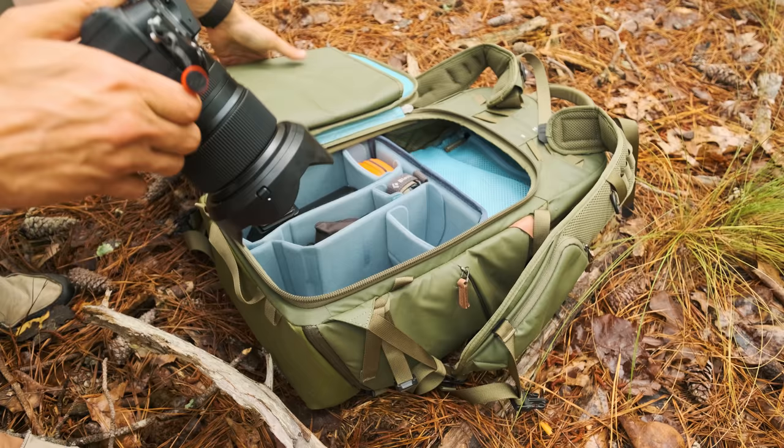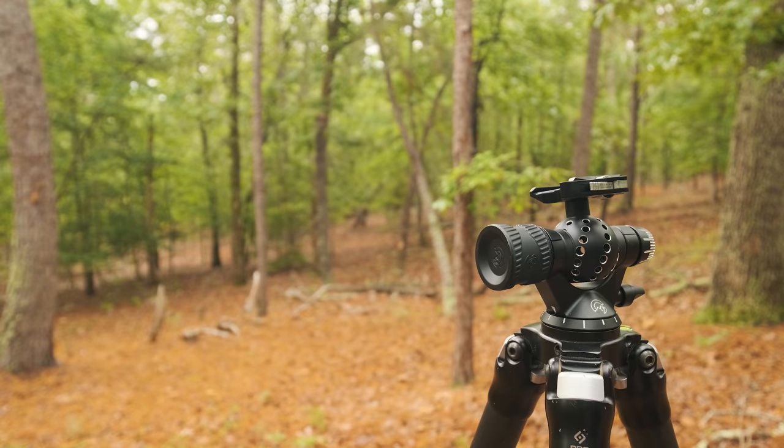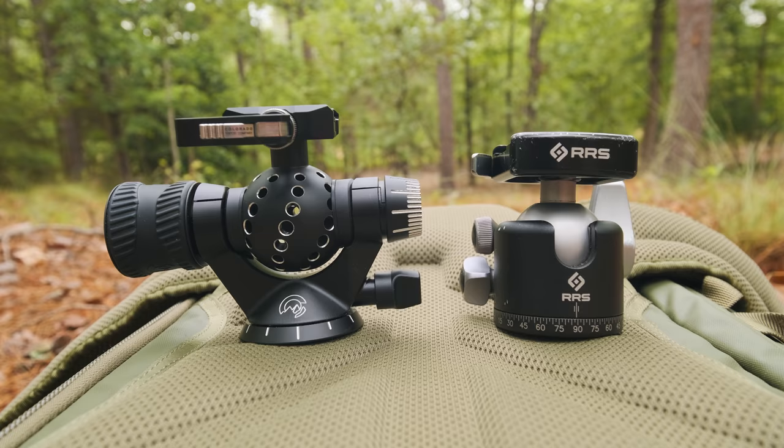Until recently, I got linked up with my friends over at the Colorado Tripod Company, and they sent me a pre-production model of one of their newer ball heads. I don't think this is available just yet, but you can pre-order it, and it's super cool. It's definitely the best looking ball head I've ever seen in my life. This is called the Aspen ball head.